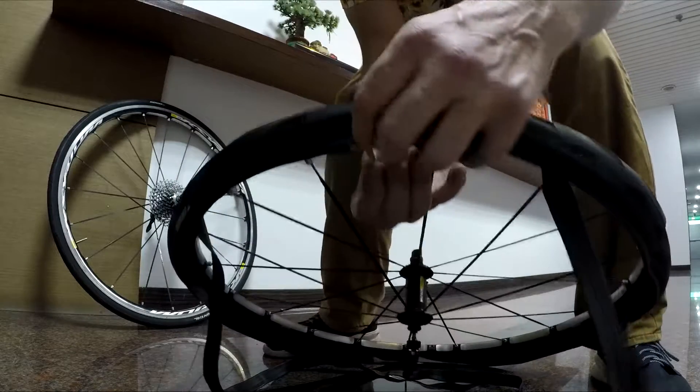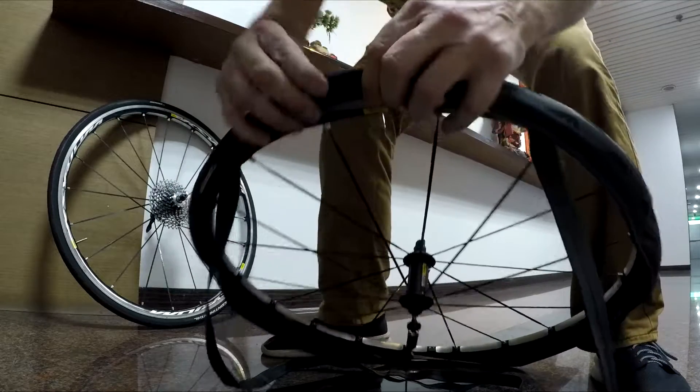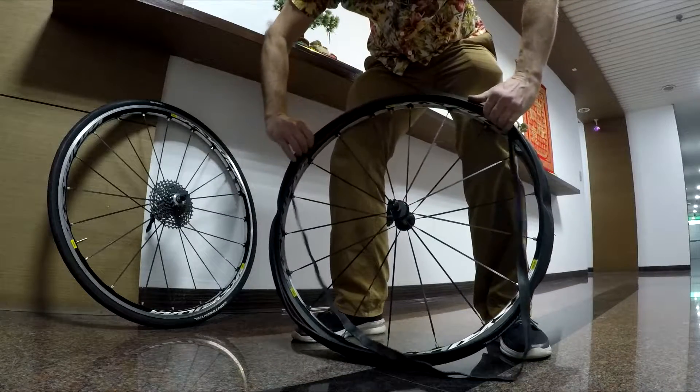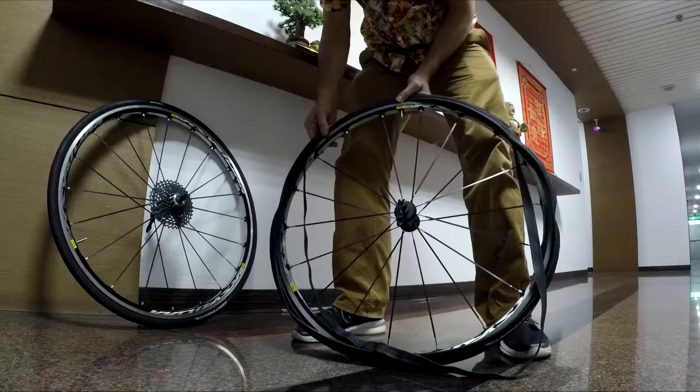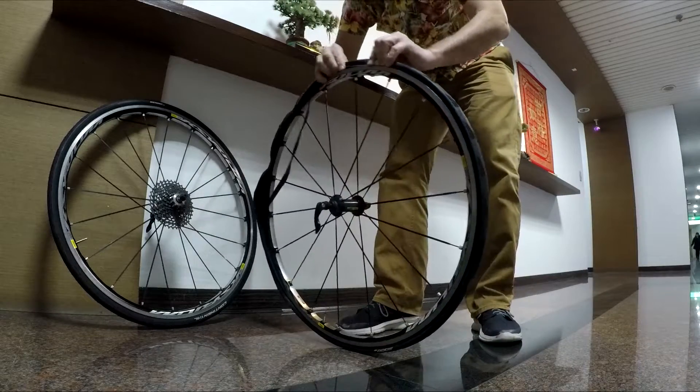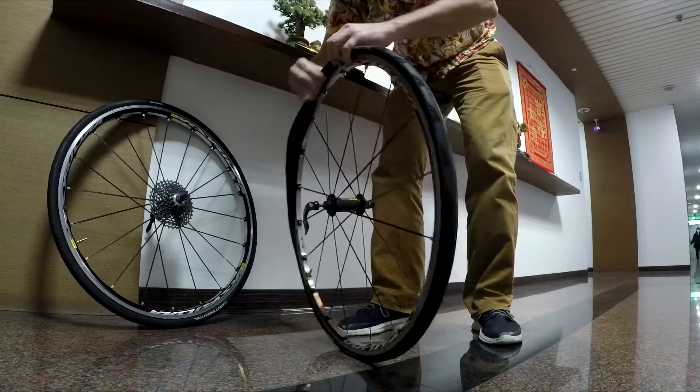Put the valve in first. A little trick: you can push it up a little bit to make sure it's not pinching the rim. Then take your time working the second bead onto the rim with the tube, using your fingers as much as you can so you won't pinch the tube between the rim and the tire.